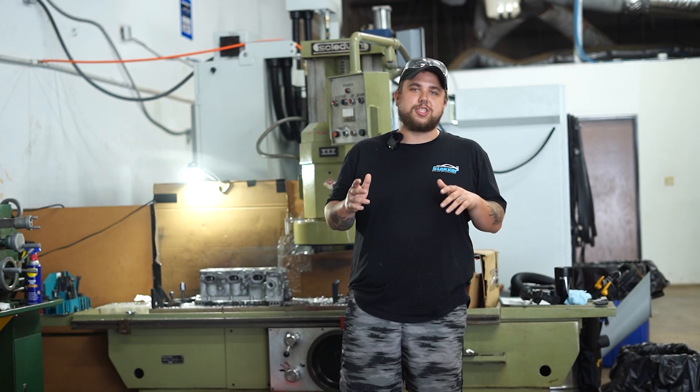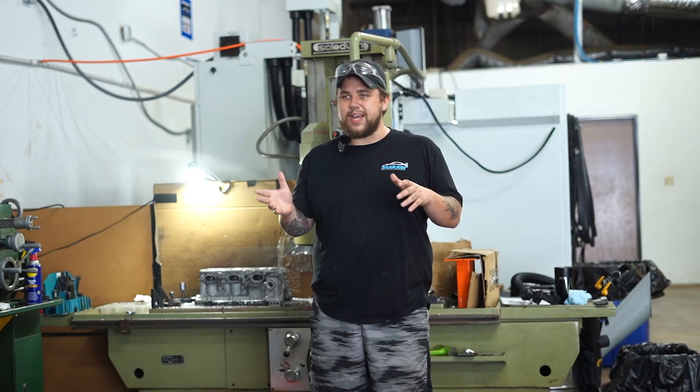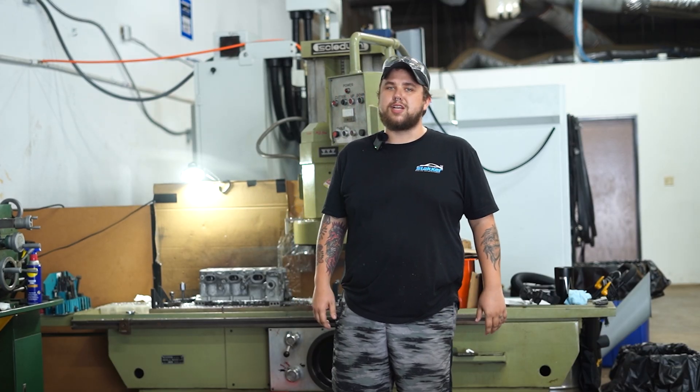Hi, what's up? My name is Clayton. I'm a lead machinist here at Slacker. I'm going to show you guys a little bit of skimming. You might have also heard of decking or surfacing. We're going to skim a head today. Come check it out.